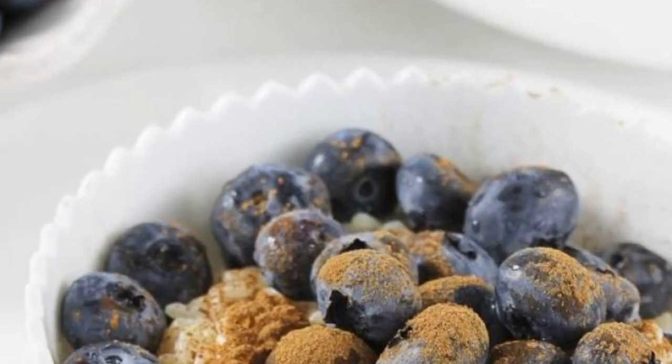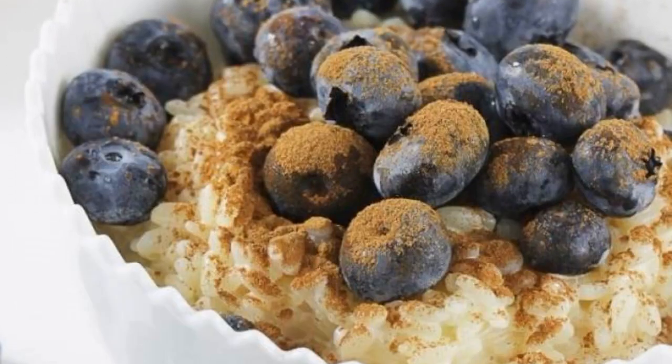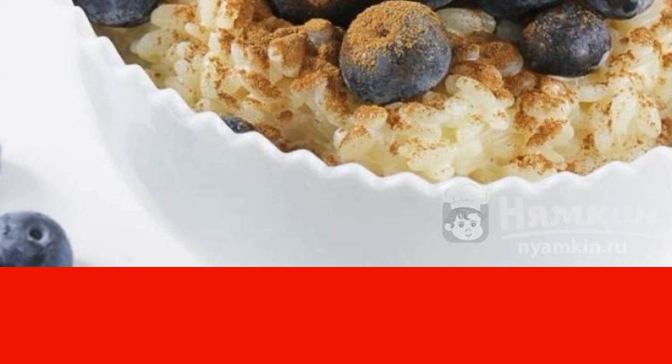Everyone lacks ideas for breakfast or lunch sometimes. Sometimes you want to cook something delicious, but moderately fast and easy. Risotto with milk, cinnamon, and cranberries is a great alternative for traditional sandwiches or cereal with milk.